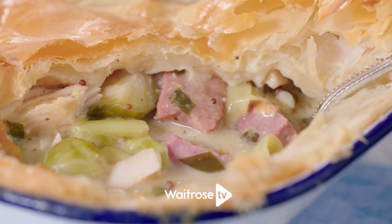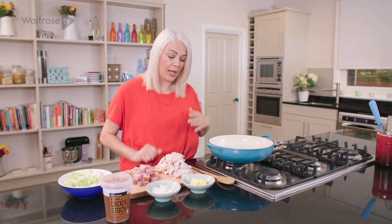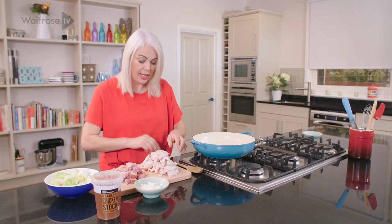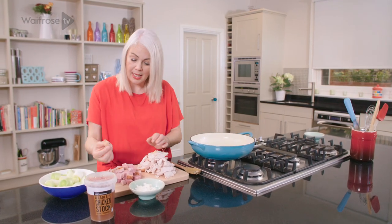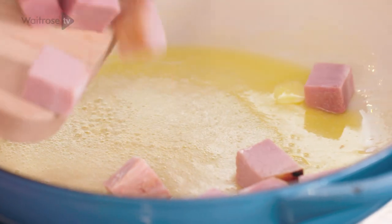This delicious pie is a great way to use leftover turkey and gammon. I've started by warming a large pan and I'm going to add a couple of cubes of butter. And now for my turkey — I've cut it into quite large pieces and I've got some lovely cubes of gammon. In they go.